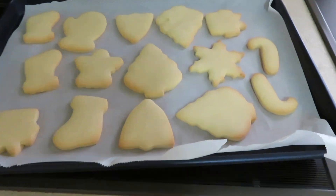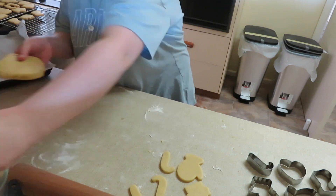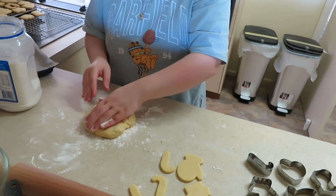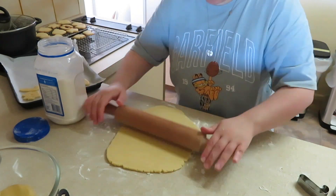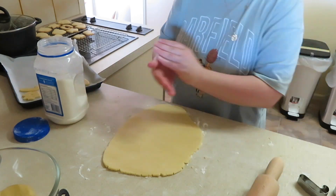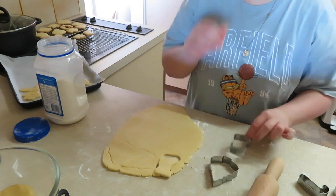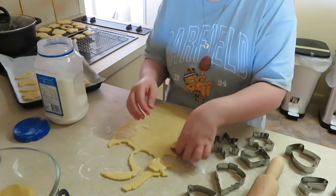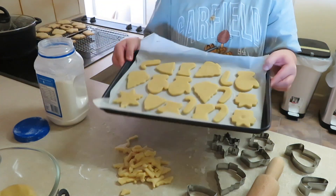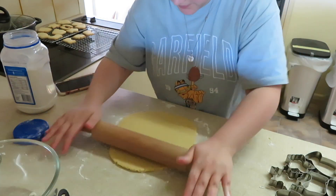The first batch is out of the oven — they smell amazing. I keep gathering the scraps and re-rolling, which is another thing I love about this dough: you can just keep re-rolling and it is really fine. The butter doesn't spew out as easily as with other doughs, which can get soft and oily. This dough is really forgiving and lets you keep rolling and cutting shapes.